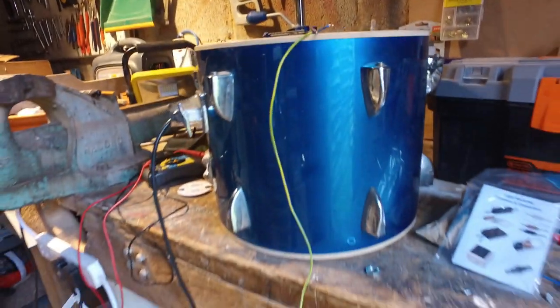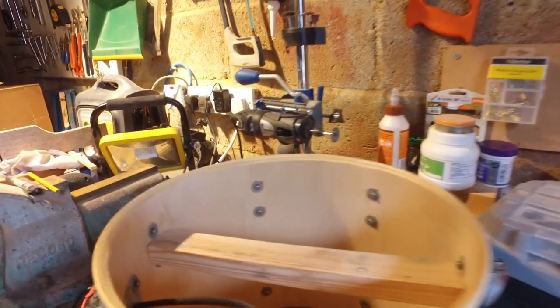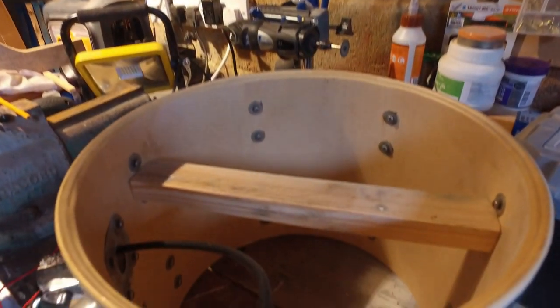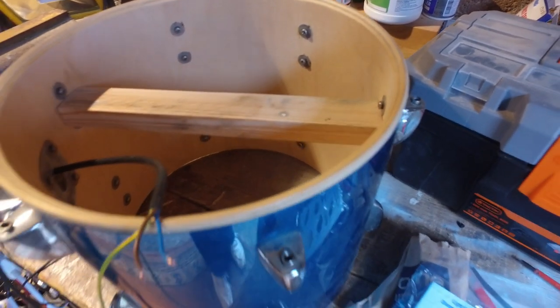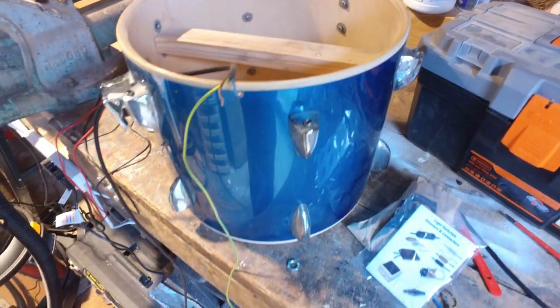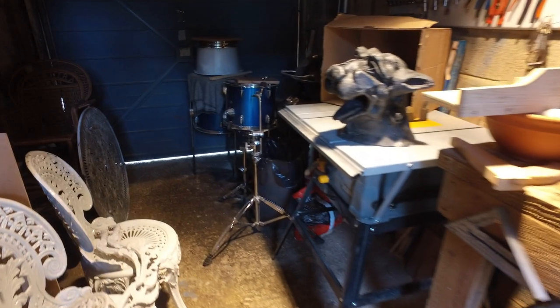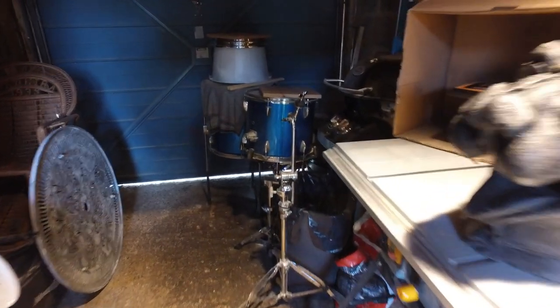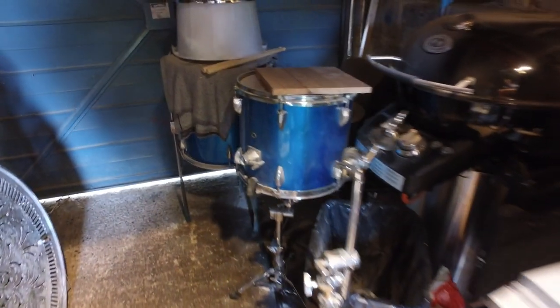This drum is going to be turned into a standard lamp. You can see you'll have a light fitting in here and it will sit on a nice stand — in fact, this stand right here.